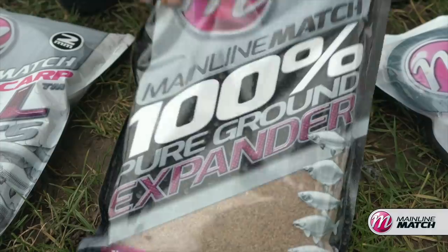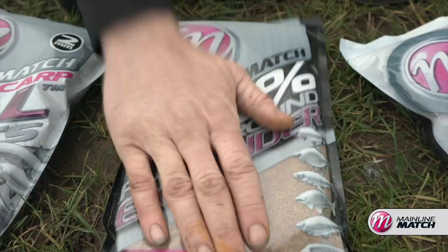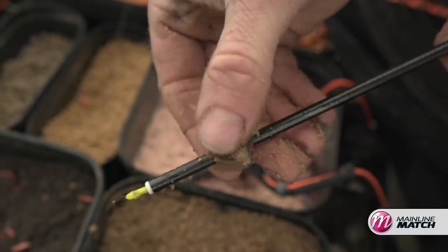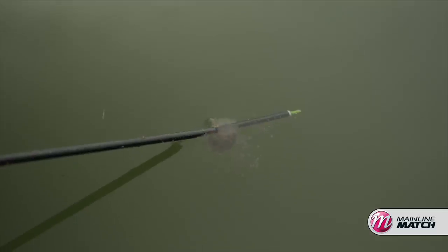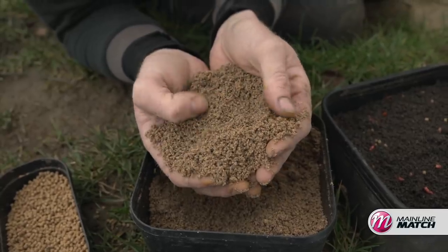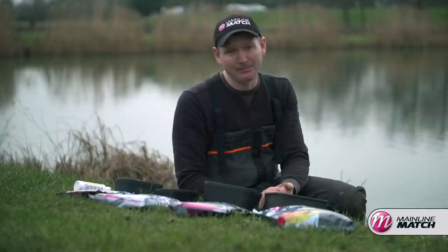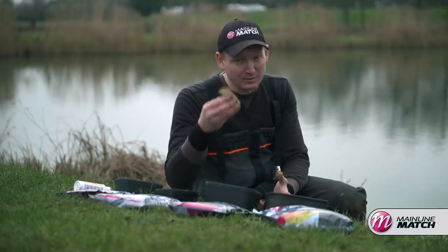Next up is 100% pure ground expander, and again I'm not feeding loads of this — just a little nugget to start with and then a little bit on top of my pot to hold my pellets in and offer that fluffy attraction. When you put this groundbait in the edge, have a little look — you can see bits popping off it. It makes a nice trail in the water and it's brilliant to feed in conjunction with some micro pellets to give everything that extra attraction. The water's still clear in late winter and early spring, so you need something to bring fish into your peg initially. A couple of pints is ample for a session.